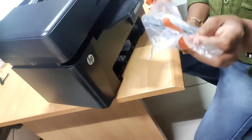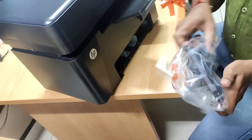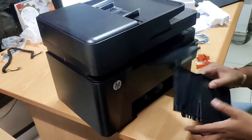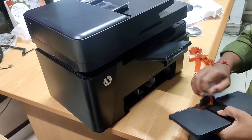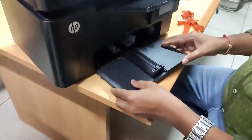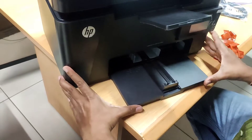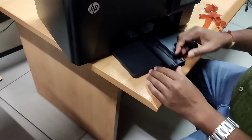This is the stand. If you install it, you have clips — just press the clip and you can see it locks automatically. Paper adjustment is for A4 size.